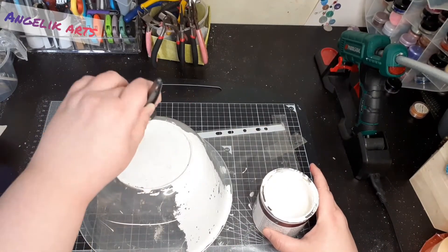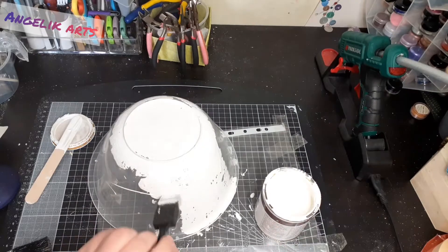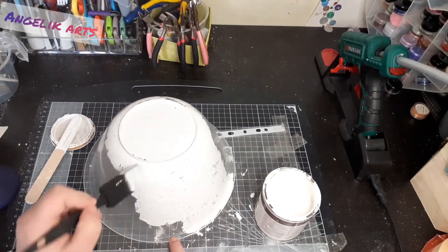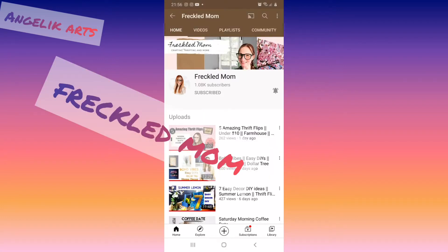Now this is an extra special video because it's part of a massive collaboration hosted by Broke Girl Aesthetic. This is the Small Channel Sunday challenge and this month's theme is trash to treasure. It's an open invite to channels with less than a thousand subscribers, co-hosted by Freckled Mum. Both of these girls are so talented and have incredible channels, so really pop on over and give them a like — tell them I said hi.